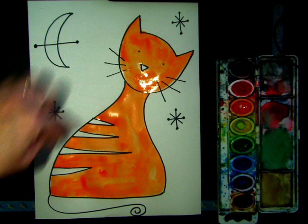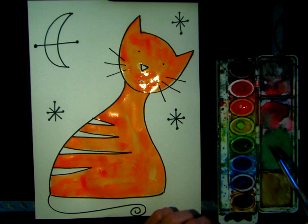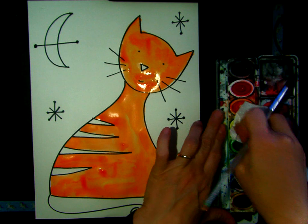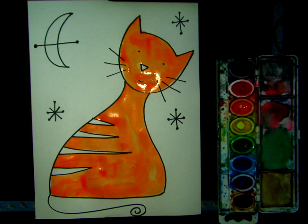I'm going to wait to paint the stripes and the nose until this dries a little bit. But I'm going to go ahead and paint the moon. My yellow is kind of icky — it's got some other colors in there — so I'm going to try to clean it up so it's really bright yellow. I'm going to do my crescent shape.